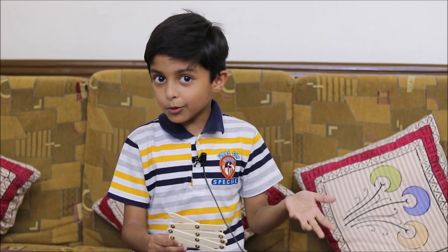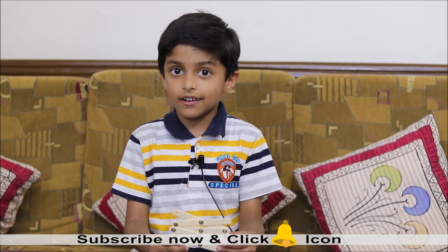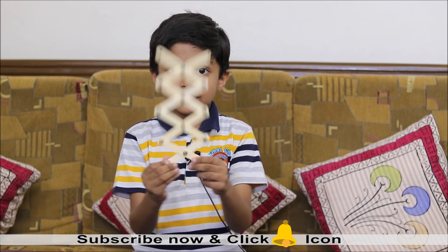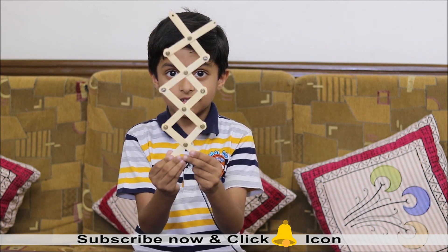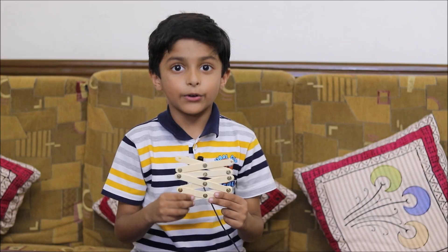Hello friends, welcome to my channel. Today we will make a fun thing — a grabber. It works like this. Do you know how to make it? I will show you.